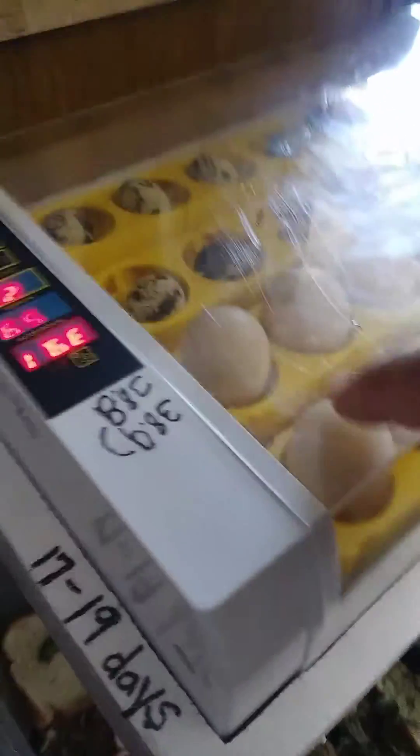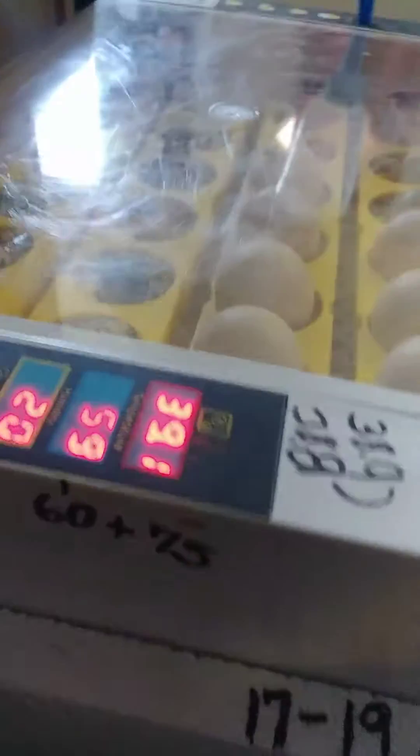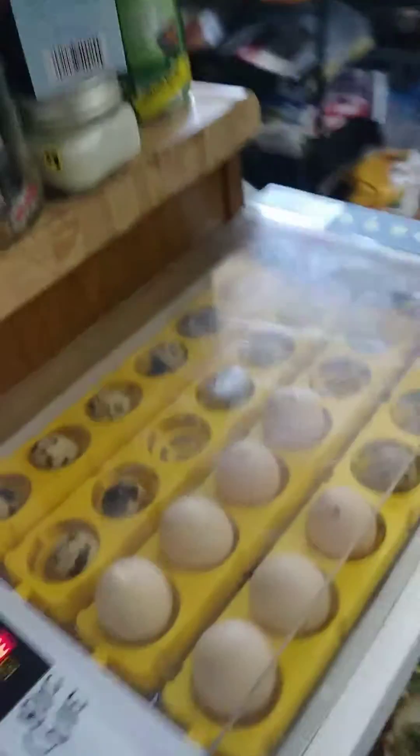I've got 17 to 18 days before the hatch — that'll be the quail. I'm not sure about the chicken eggs. And 60 to 75% humidity.